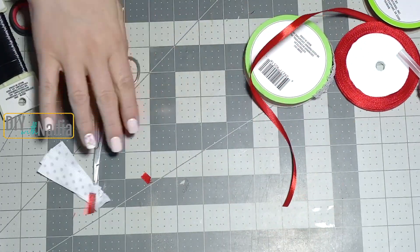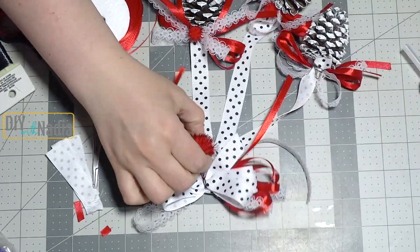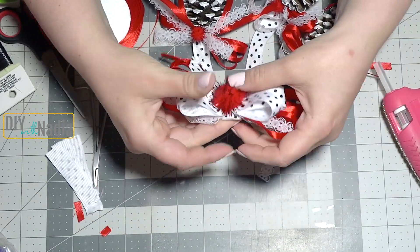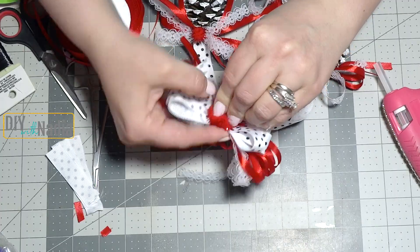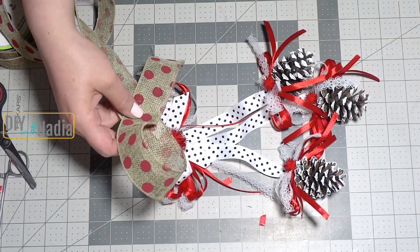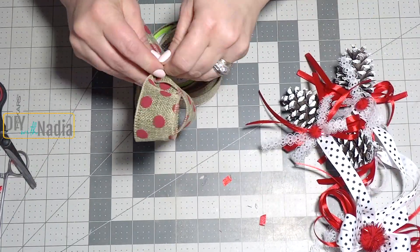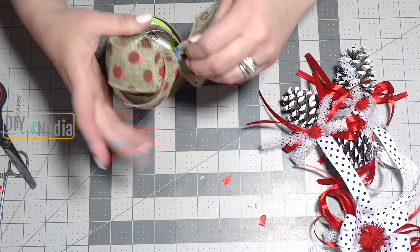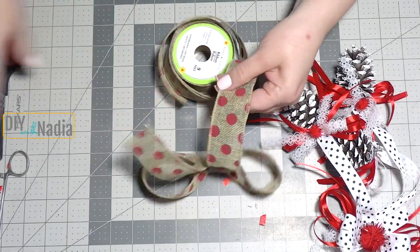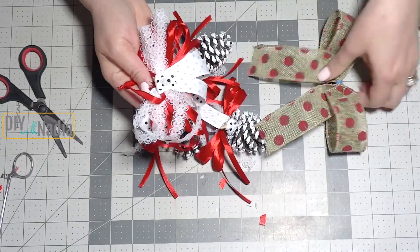I'm sorry this part did not get recorded, but I also added a piece of red ribbon and looped it so I can use it to hang this little piece. Grabbing a bigger pom-pom I'm adding it to the center of the bow. In the end I decided to add one more ribbon to the back of the bow so it stands out a little bit more — just using this polka dot burlap ribbon from the Dollar Tree, which I think toned down a lot of that red and white. This project is very shabby chic and I think it's classy and perfect for Christmas.